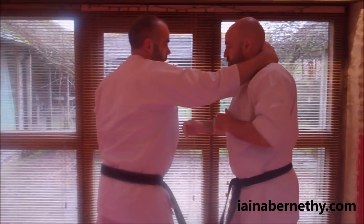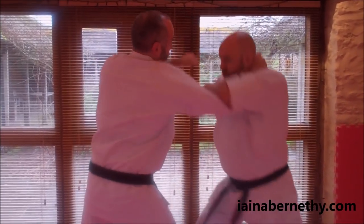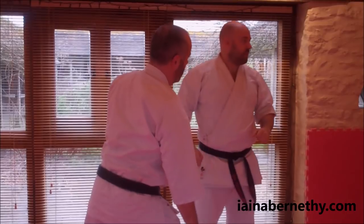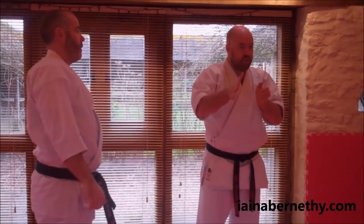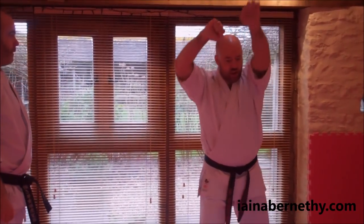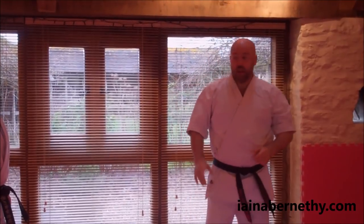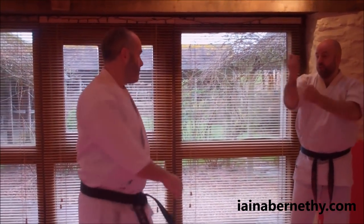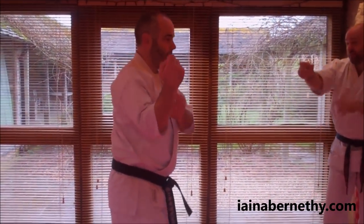What we were saying is that if this arm doesn't come loose, we'll track back. Now we'll continue on as if the arm has come loose. The kata is diverging — it's going: if he doesn't let go, this would be your first option; if he does let go, it would be the next one. So we'll just walk through the kata again from a good starting point.